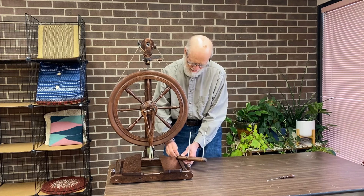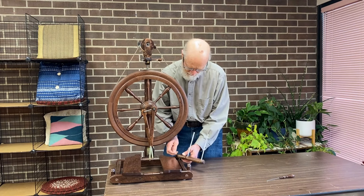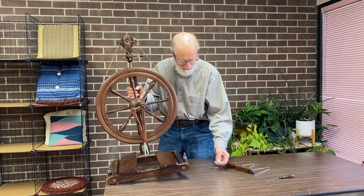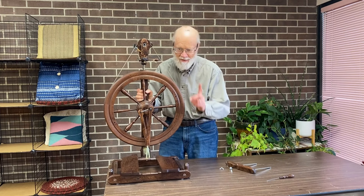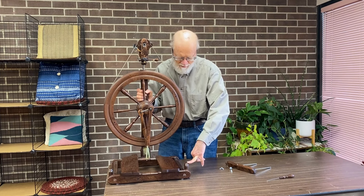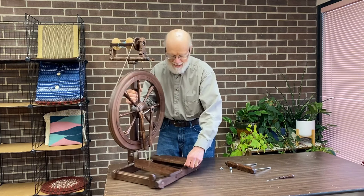First, you can see the Lazy Kate is here. It will be in the way in a moment, so we're going to take it out right now, set it aside, and take out the bolt that's holding it in place. While you're facing this way, note by my finger — you might be able to see here — there's a little bolt nut here.